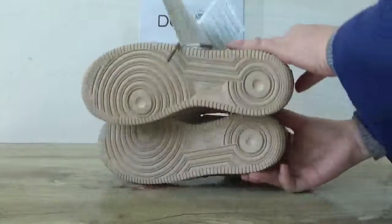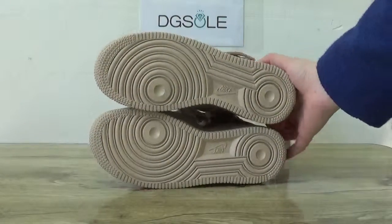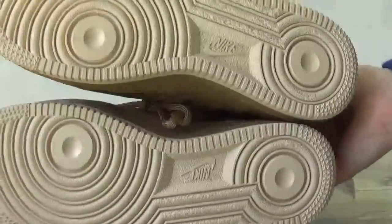Now last side, let's check the bottom. You can catch the brown bottom with Nike Air logo here.